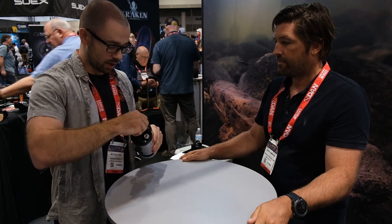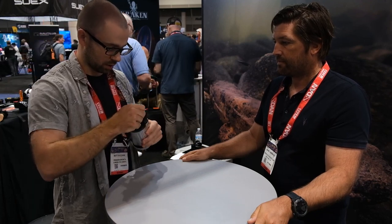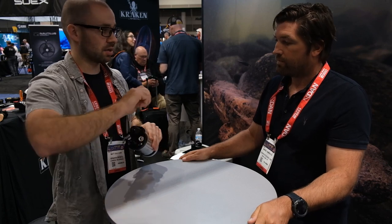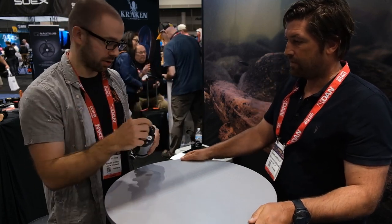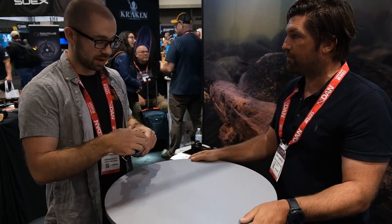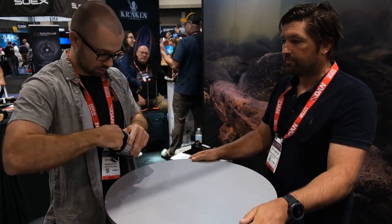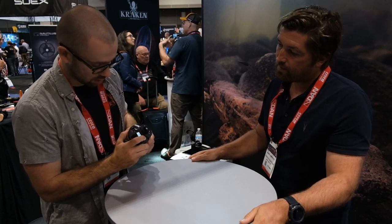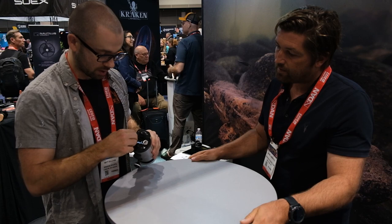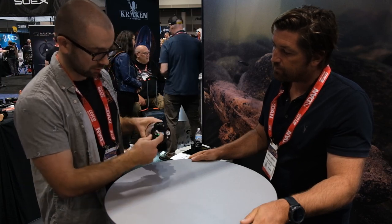It has USB-C charging, so you can charge it directly that way. The production version will have a lock on it — once it's in place, it'll have a nice twist lock. And this big battery gives you a lot of shooting time. You can see on the back screen all the different settings.